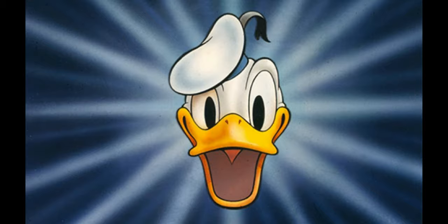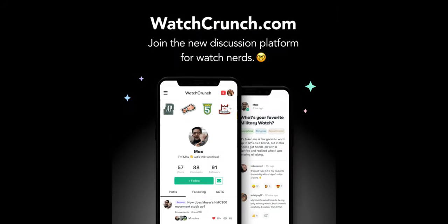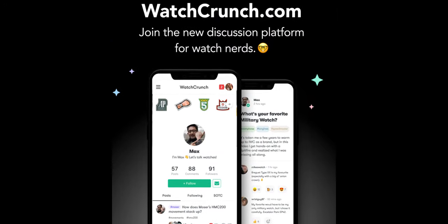Hey guys, I'm Donald Duck and this is Watch Crunch. Are you that weirdo who takes wrist shots in public? Well, you belong on watchcrunch.com, the best online community for watch lovers.